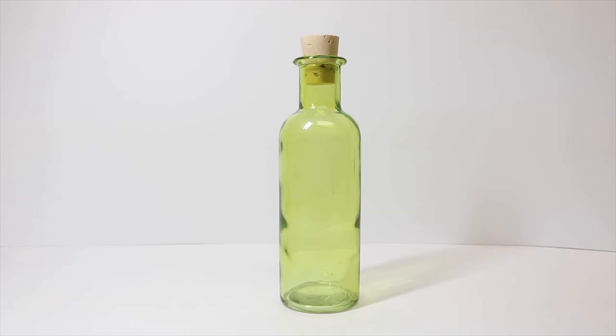The things we will need to create our potion is one glass bottle, and I am using a green bottle. I thought that would be a little different take on some of the potions we do, but you could use a clear glass one as well.